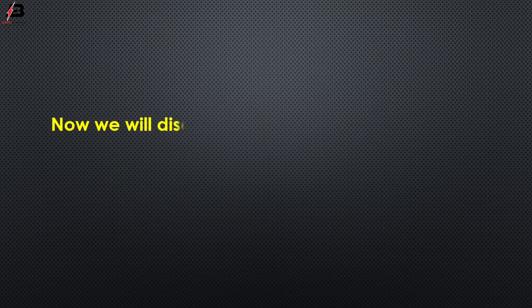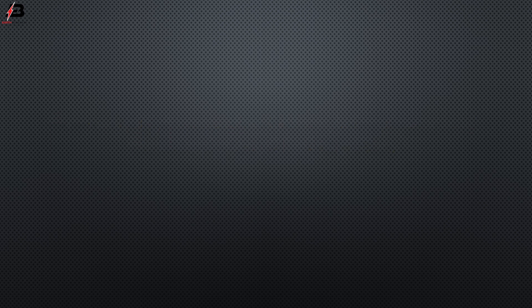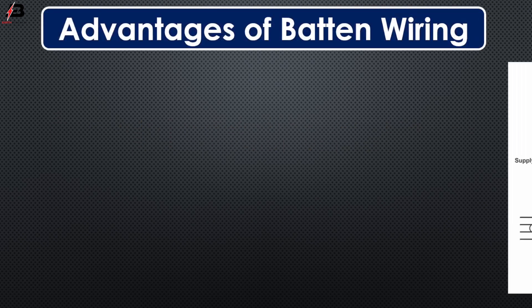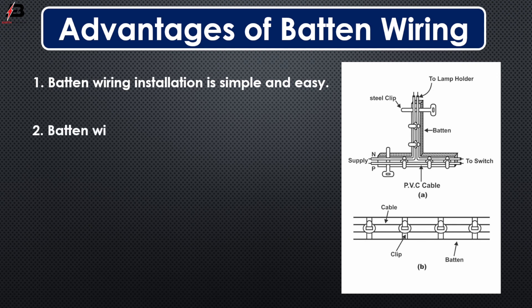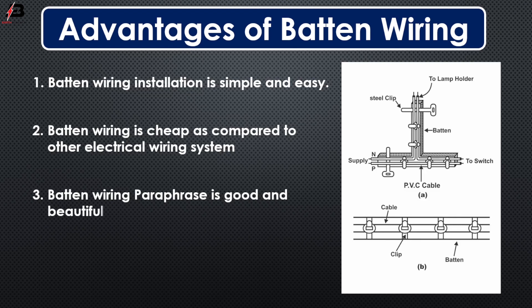Now we will discuss about some advantages and disadvantages of baton wiring. Advantages of baton wiring: 1. Baton wiring illustration is simple and easy. 2. Baton wiring is steep as compared to other electrical wiring systems. 3. Baton wiring paraphrase is good and beautiful. 4. It is strong and long-lasting wiring.